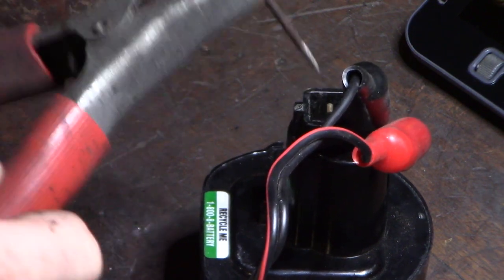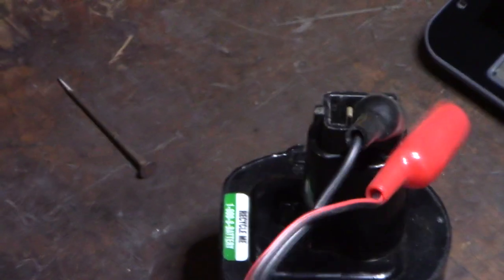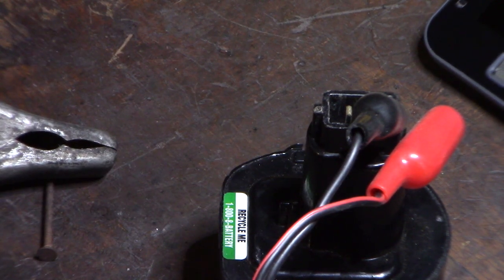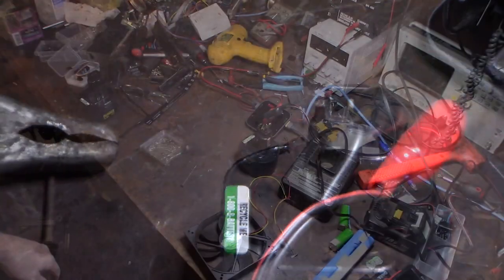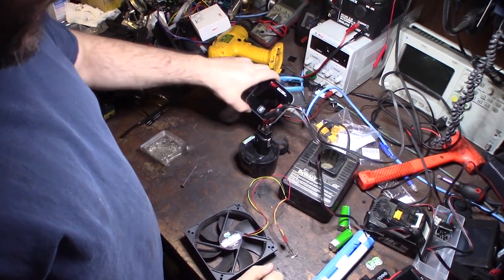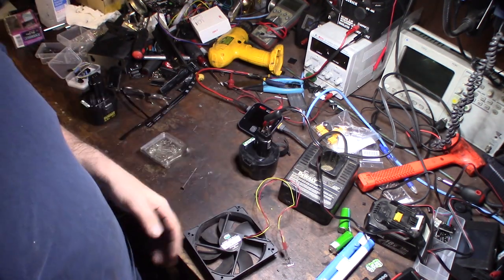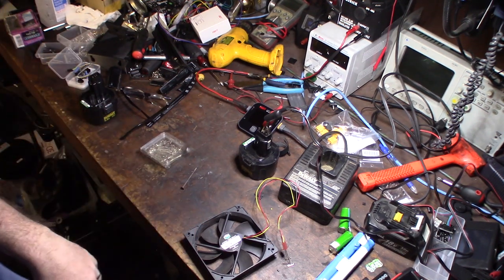Now the trick is to totally discharge these batteries. I'm going to fully discharge them to zero volts, then do a full recharge and see how many milliamp hours or amp hours this thing actually brings back. The next step is to fully discharge the battery. If you don't have a fancy battery charger, you can hook this thing up to a fan or some kind of light bulb — you want to fully discharge the battery.